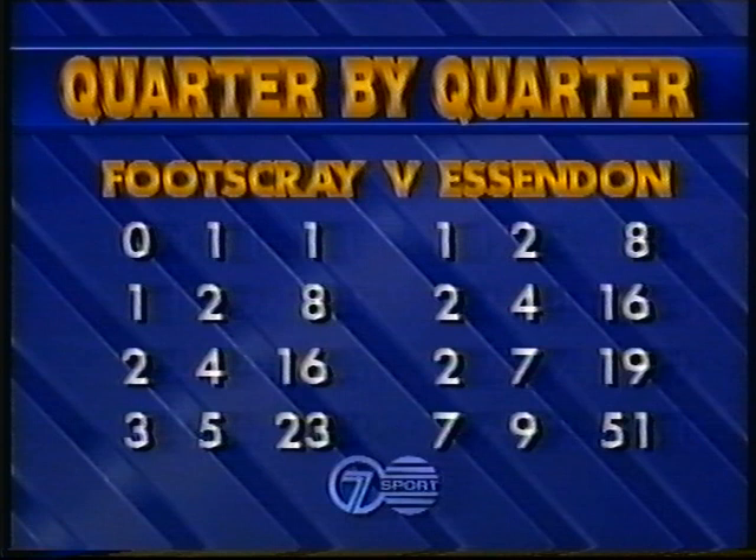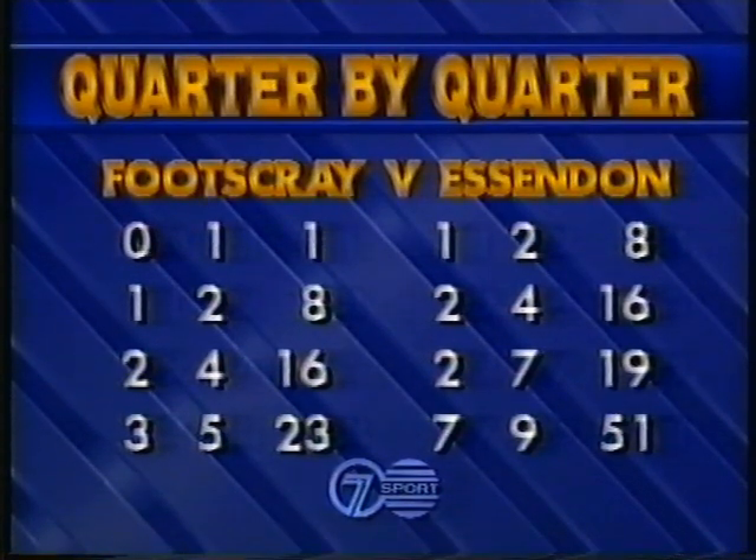Today's game is part of the final margin. And the Bulldogs in season 89 stuck on three goals, 5-23 when it comes to playing Essendon.